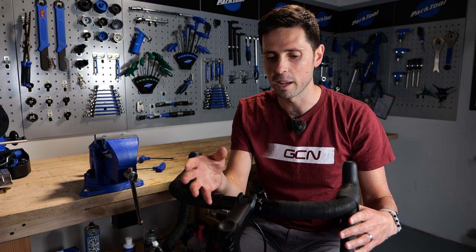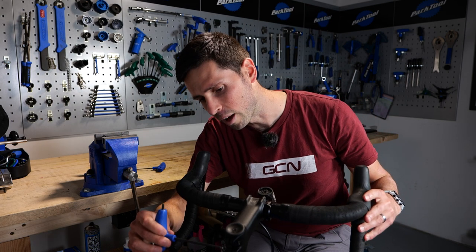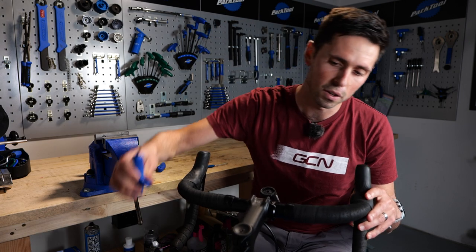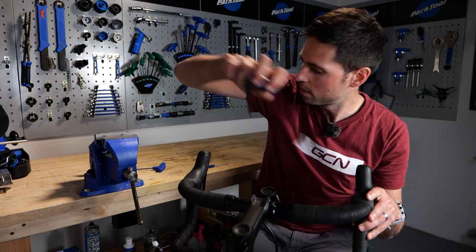Once you're happy that there's no free play left, you're going to look to straighten up your handlebars, take your allen key or hex wrench, tighten up the stem bolts to the specified torque limit, which in almost all cases is either stamped or printed on the back of your stem. Then this job's a good one.